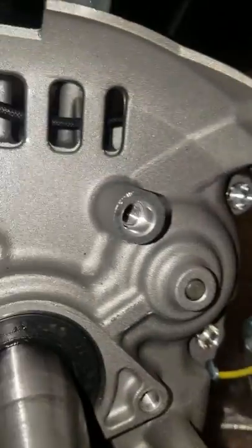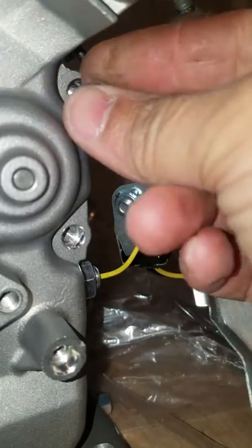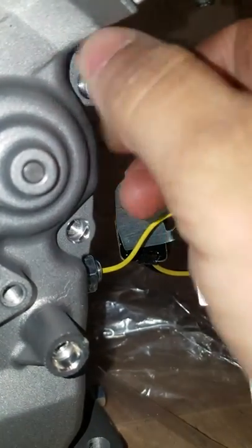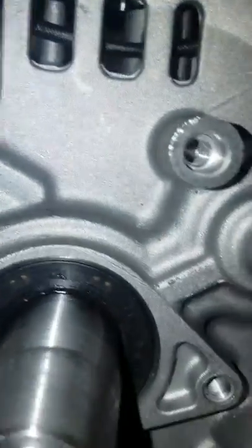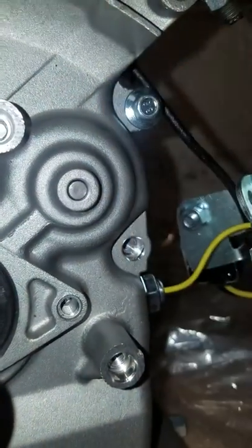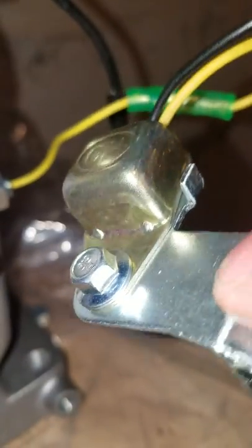I'm eventually gonna throw all the bolts back in just to protect those threads and keep anything from getting in there while moving it around. There's our oil level pickup, so we're gonna take that off. It seems to be popped under, so let me take that off real quick.